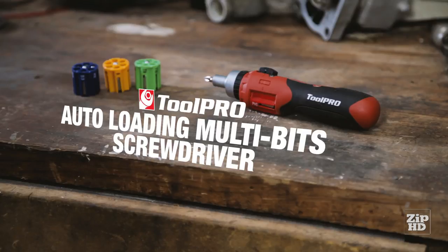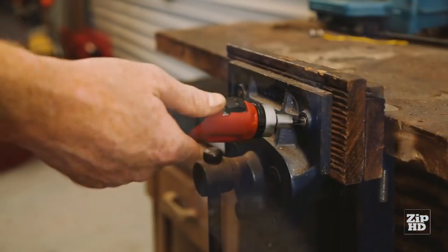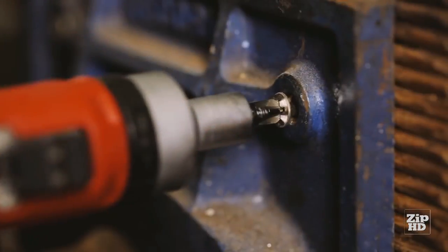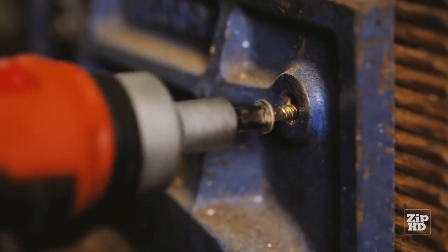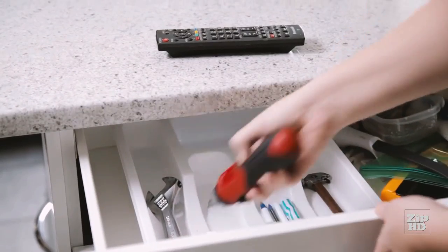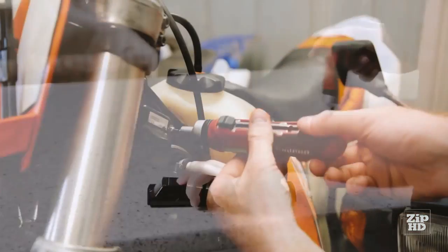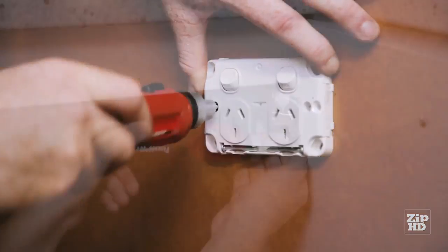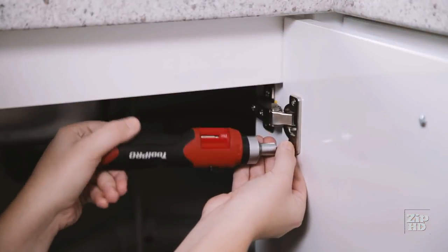Introducing the ToolPro Auto Loading Multi-Bit Screwdriver. This screwdriver is unlike any other tool on the market. Simply find the bit you need, twist, slide, and you're good to go. Get the job done in seconds — no more hunting around for the perfect sized screwdriver. Keep one in your toolbox and one in your kitchen drawer and you'll be set for just about any job around the home and garage: fixing toys, opening remote controls, replacing batteries, screwing in light fittings, or assembling furniture.